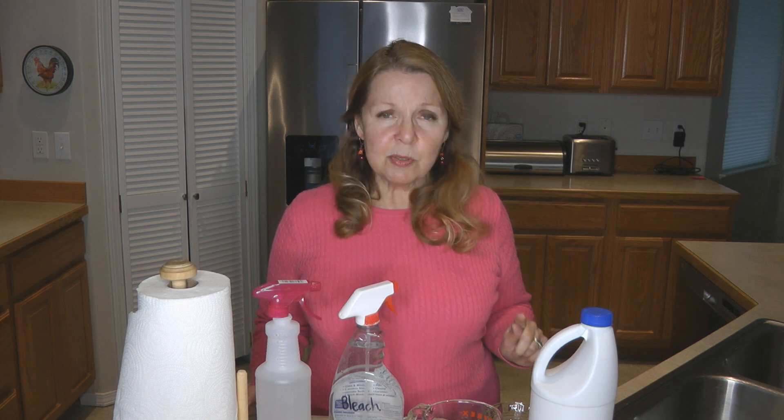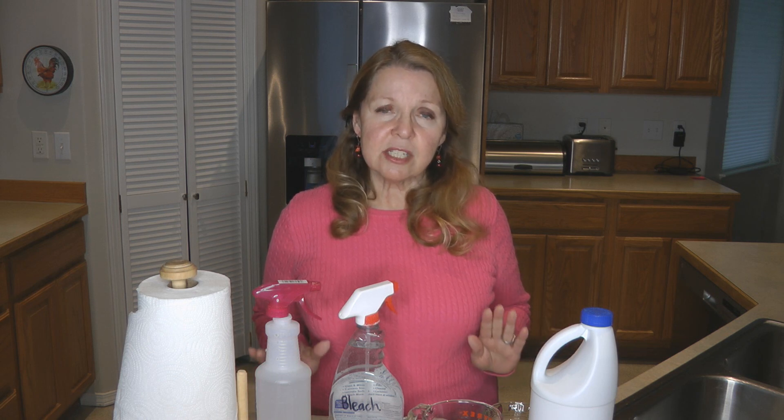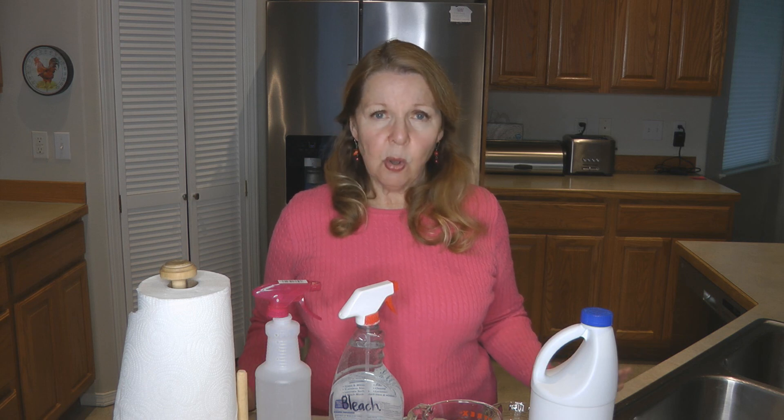You can add one teaspoon of bleach per cup of water, or four teaspoons per quart of water. What you want to know is that when you make these bleach disinfecting solutions, you're not going to make a whole bunch so that you can store it away under the sink and continue to use it.